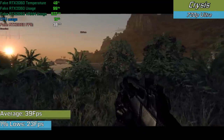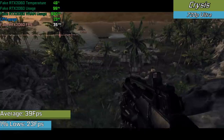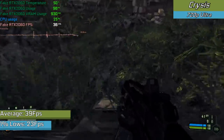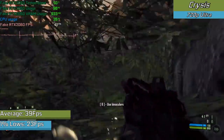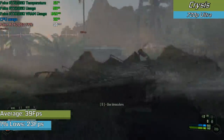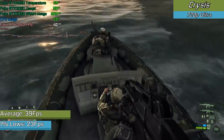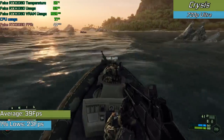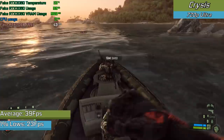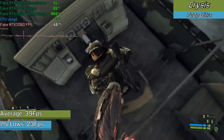Finally we tested Crysis, and yes, this scam card can indeed run the game with ultra settings as long as you don't mind a 720p resolution. Still impressive at the end of the day, but the performance we're seeing is really just the benchmarks of a GTX 650 — so if you wanted to see how a GTX 650 performs, you've just seen it.